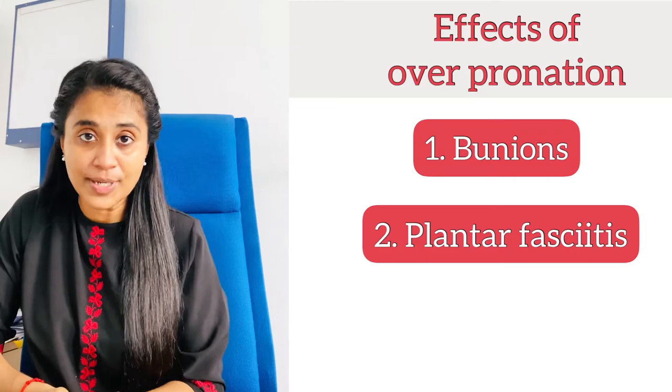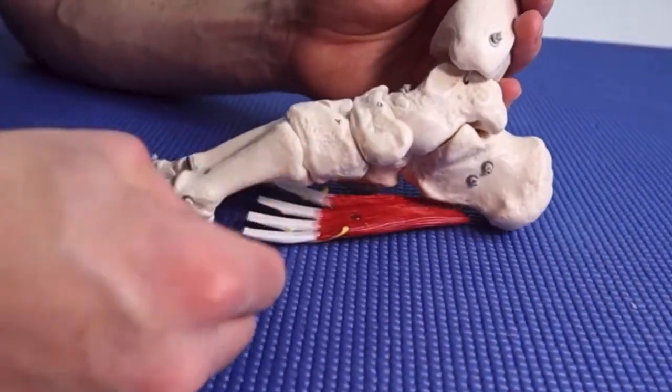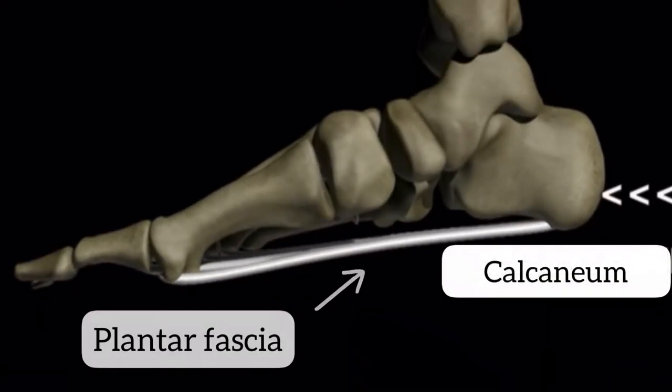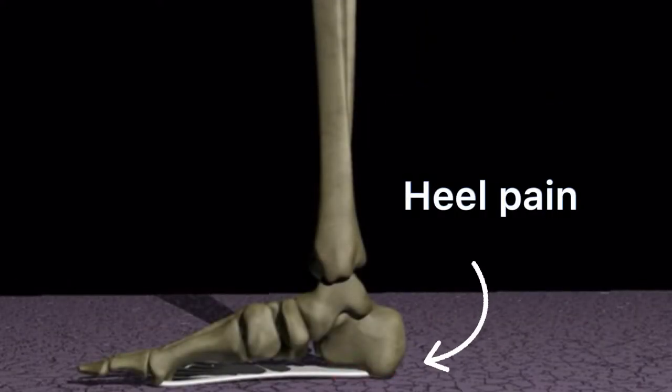Over-pronation can also lead to plantar fasciitis. The plantar fascia is the connective tissue between the heel and the toes. When you have a flat foot, the fascia is lengthened, which overloads it. Gradually, the overloaded fascia becomes inflamed, causing plantar fasciitis or heel pain.